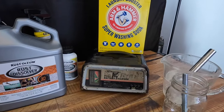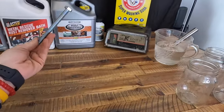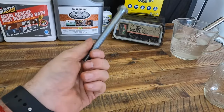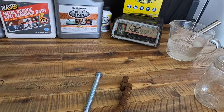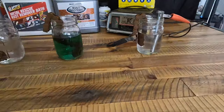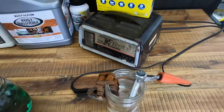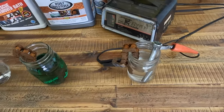Last but not least, we have super washing soda and a battery charger — this is electrolysis. You mix the washing soda with water, put it in whatever container you're using, connect the positive lead to an anode, the negative lead to the part you want de-rusted, plug it in, and Bob's your uncle. Let's pour all the solutions in and get to de-rusting. The battery charger is plugged in — the positive goes to the anode, negative to the other piece. It's supposed to move the rust from one to the other.